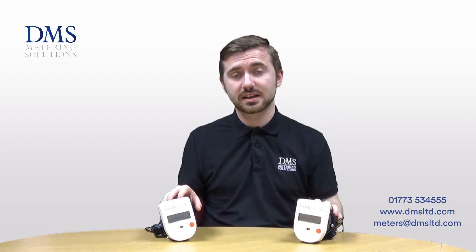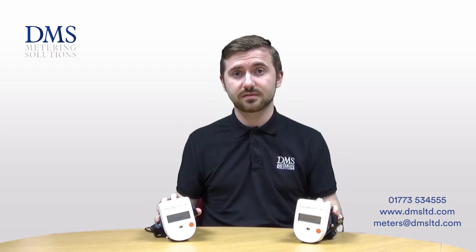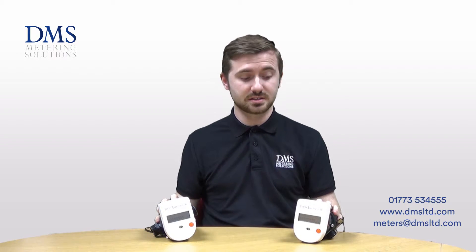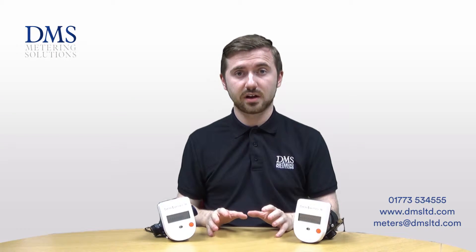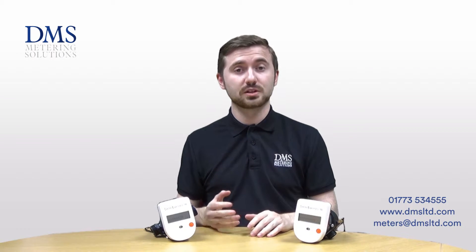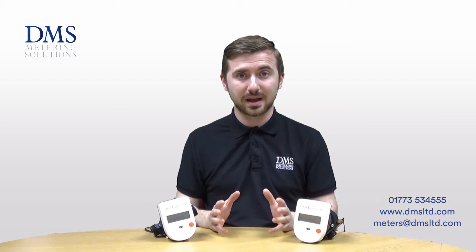The SuperStatic 789 is a revolutionary step for Sontex. They've taken the SuperStatic Fluid Oscillation Principle and put it into a composite meter design. These meters are available in connection sizes of QP 1.5 1/2", QP 1.5 3/4", and QP 2.5 3/4", all designed for domestic and compact installations.